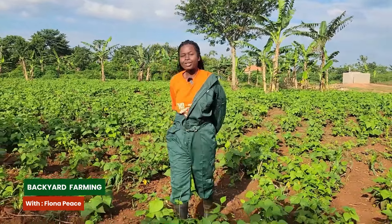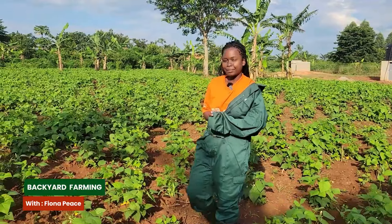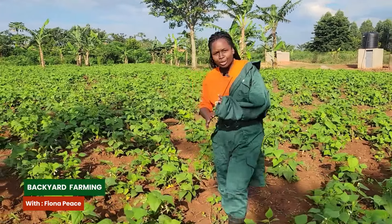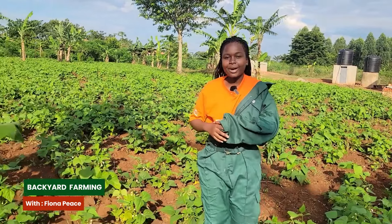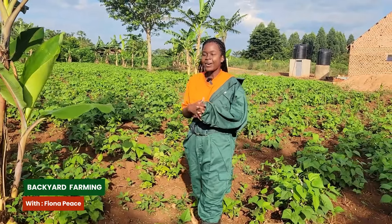Beans are one of Uganda's biggest protein contributors in the body. Today I'm going to take you through step by step on how you can grow beans on a small scale in your backyard or on a large scale.